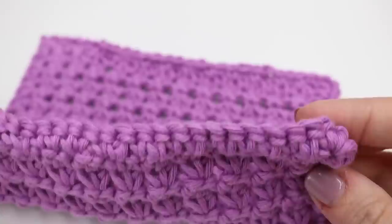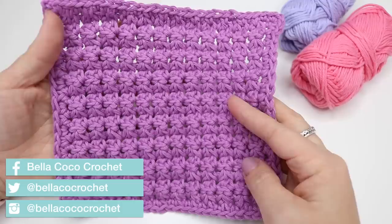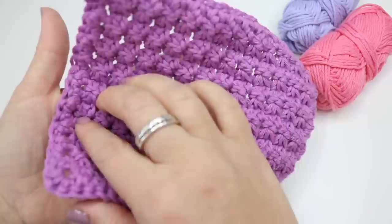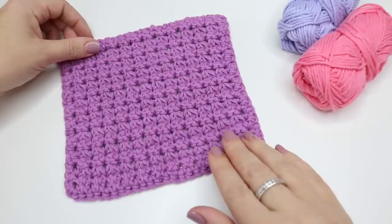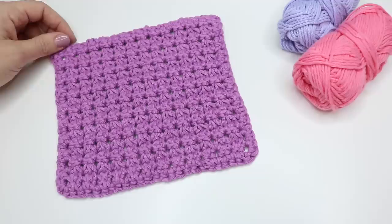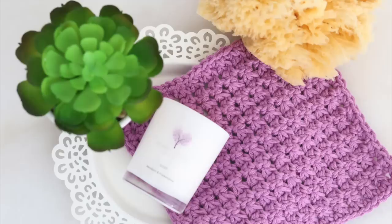So there you have it — your super simple eco-friendly washcloth, and I think you can agree the texture is absolutely gorgeous. It's pretty much the same on both sides; I think there's a very slight difference but it looks really really nice. I also think these make great gifts as well. I really hope that you have enjoyed this tutorial — if you did, don't forget to give me a thumbs up and don't forget to subscribe to keep up to date with all my latest videos. Thank you so much for watching and I shall see you again next time!